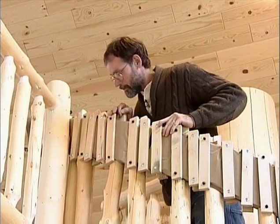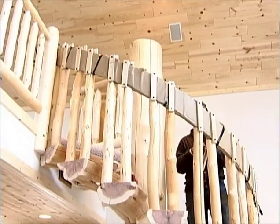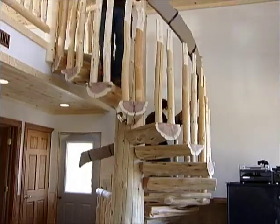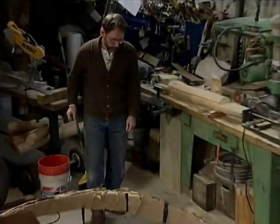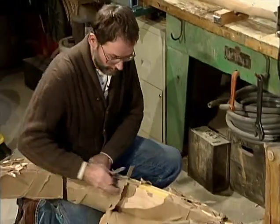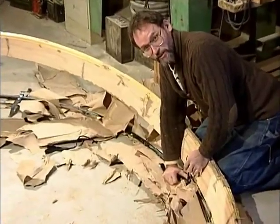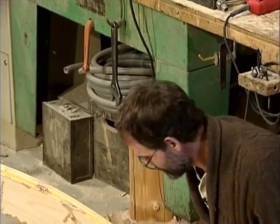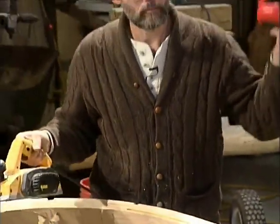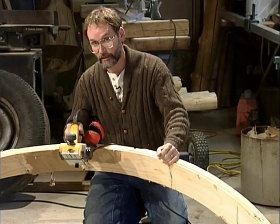We've got a lot of clamps to come off, but it's dried down really good — we'll just start dismantling the whole thing and rip the cover off, then start sanding it down. Kind of looks like Christmas morning — what do you get, a block of wood? As you can see, we've got a lot of planing to do; this will get it pretty close, and then we'll be able to finish it up just by hand.